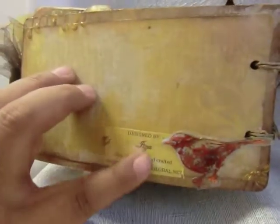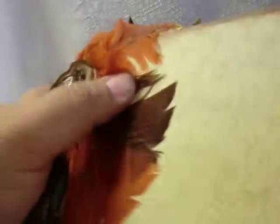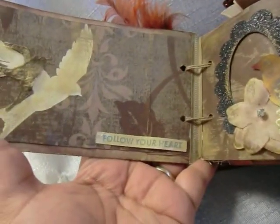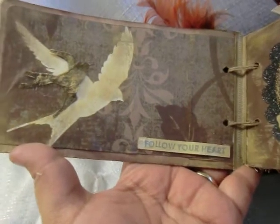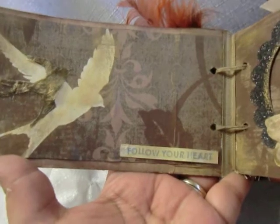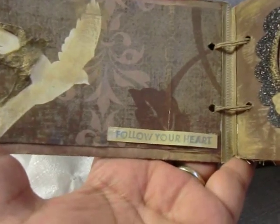Here's the bag — we have a little birdie with my personal information. This comes off like so. It's a very chunky book. Here we have plenty of room for journaling or pictures. The sentiment there says 'Follow Your Heart.'